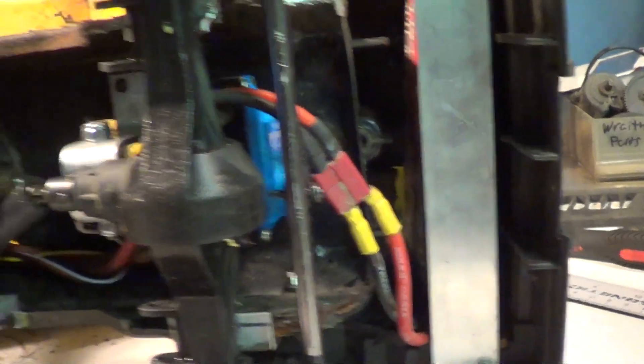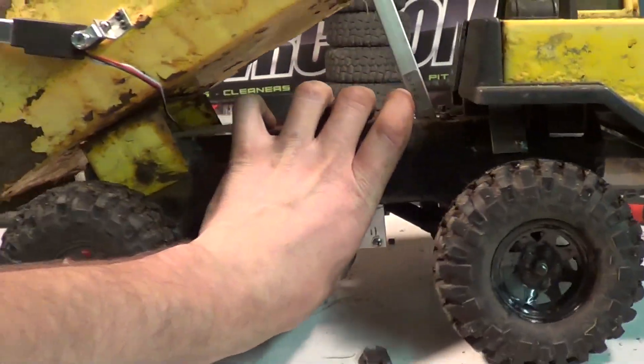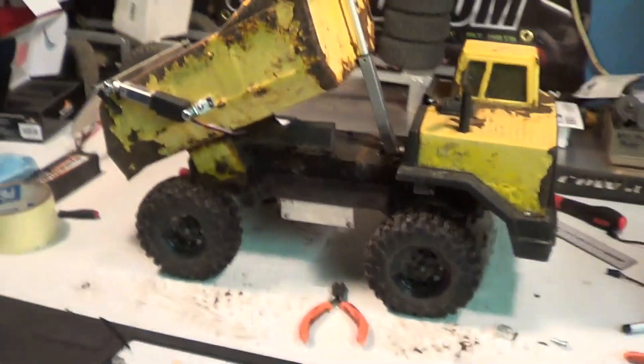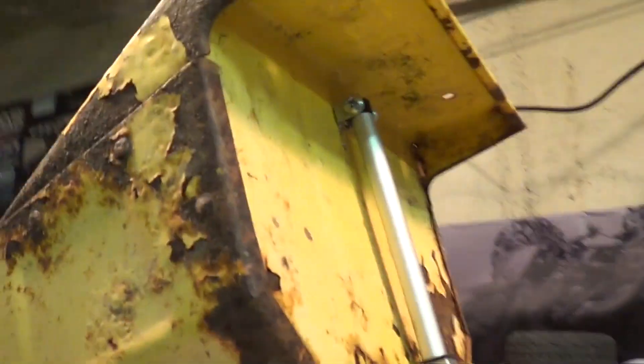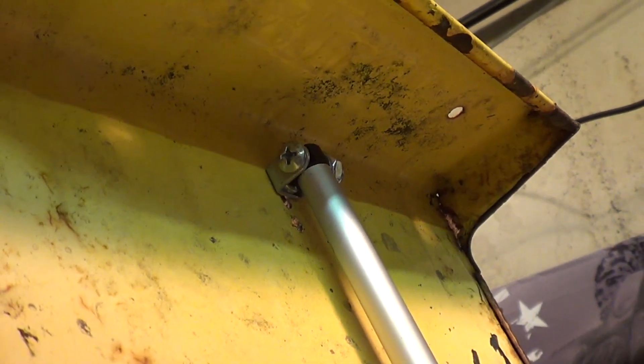It's got a waterproof high-tech steering servo in it that is completely not strong enough. But really, it is very simple. That is the upper attachment point — just the clevis that comes with the actuators. Real simple.